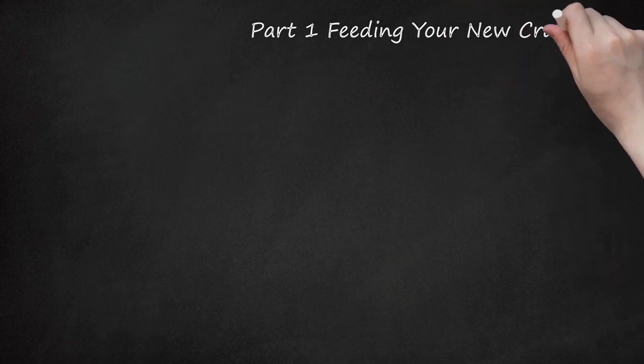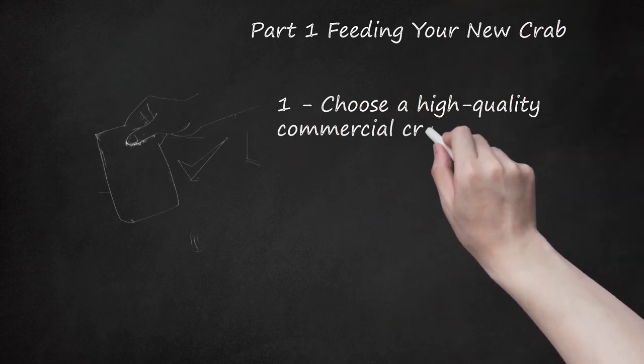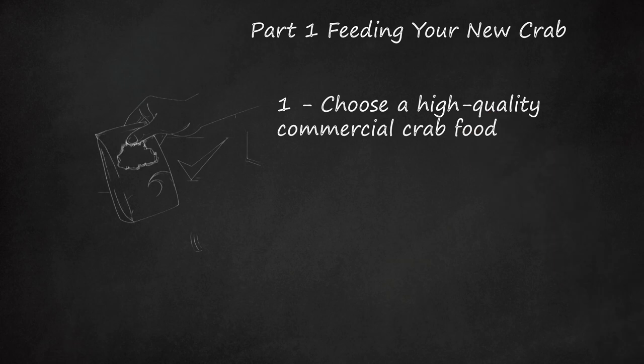Part 1: Feeding Your New Crab. Choose a High-Quality Commercial Crab Food. There are several varieties of commercial crab food available that you can use as the basis for your crab's diet. You can alternate between these and provide your crab with a well-balanced diet.